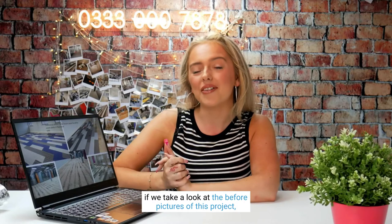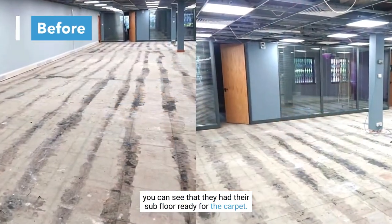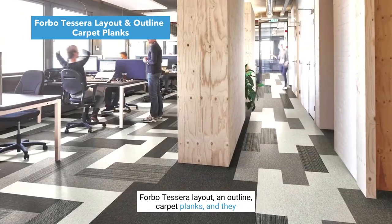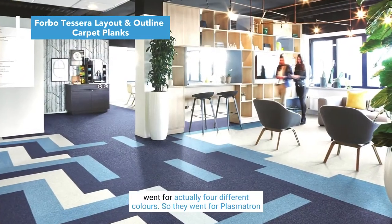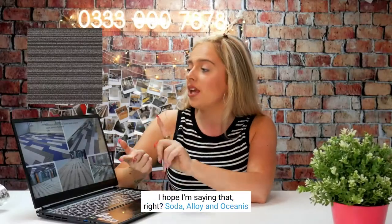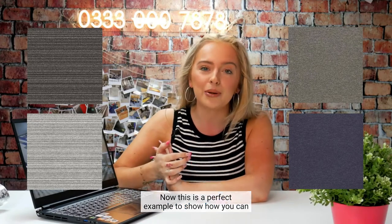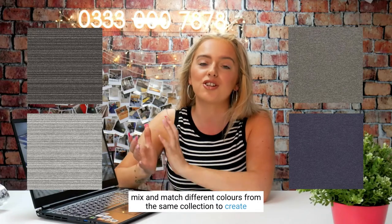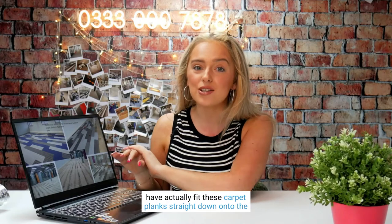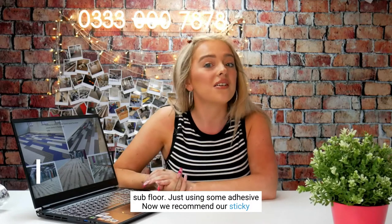Looking at the before pictures of this project, you can see the subfloor was ready for the carpet planks to go down. This commercial office went with the Forbo Tessera Outline carpet planks in four different colors: Plasmatron, Soda, Alloy, and Oceanus. This is a perfect example of how you can mix and match different colors from the same collection to create really interesting designs.